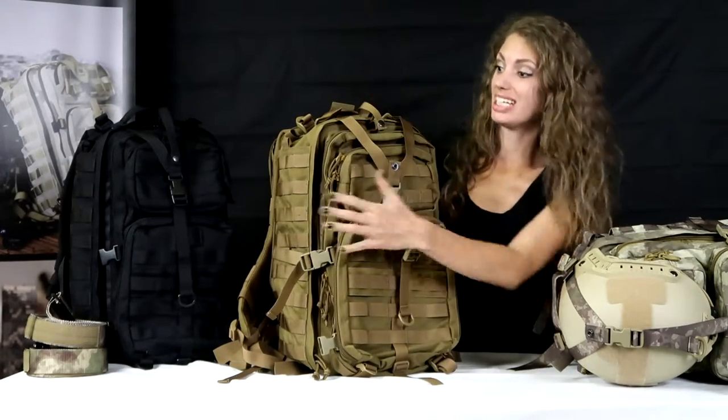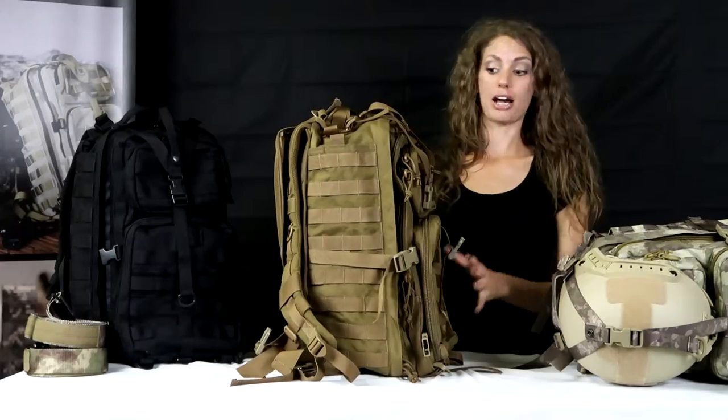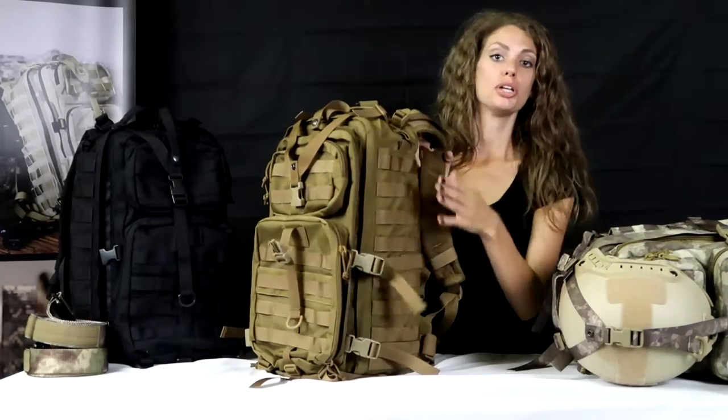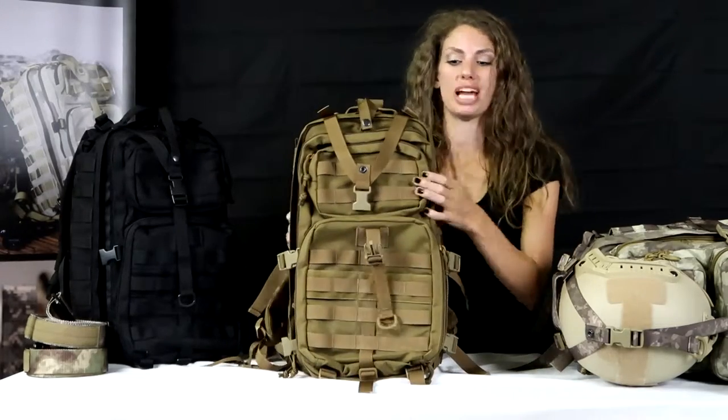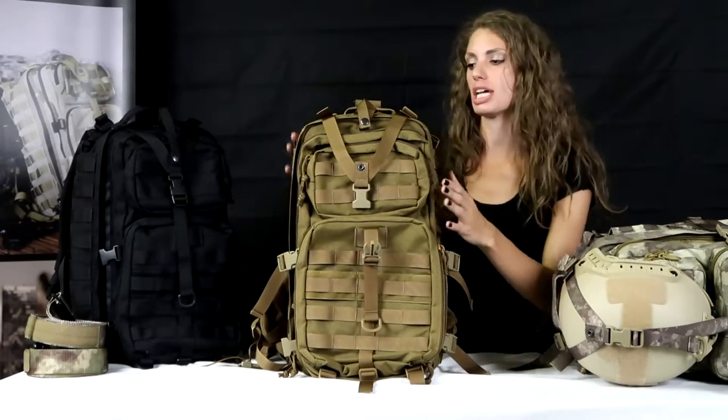First of all, throughout the bag we have the MOLLE webbing system. This is for any additional carriers or gear that you need to take along with you — any pouches, camera pouches, anything like that.